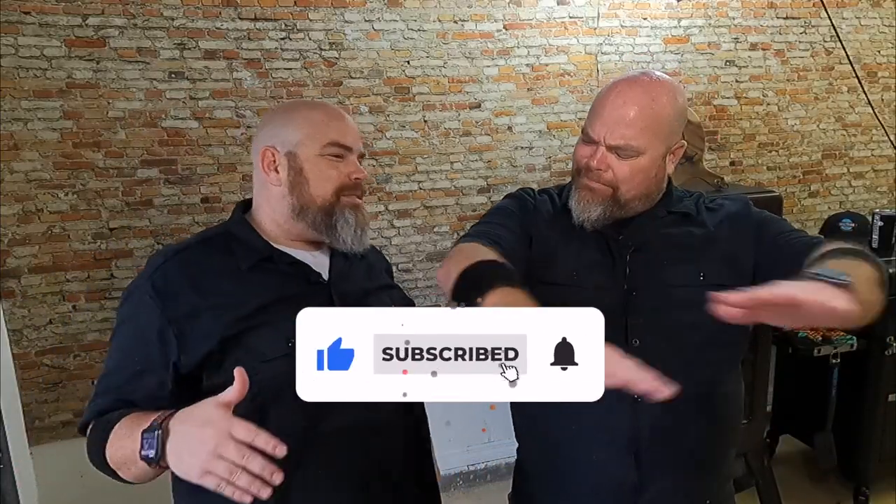Hey, welcome back. I'm Matt. I'm Brett. We are the Wall Twins. If this is your first time here with us, welcome. Consider subscribing and hit the notification bell so you don't miss anything we do, no matter where we're doing it or what type of weather we're doing it in.